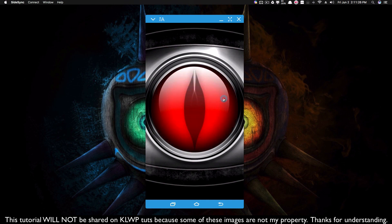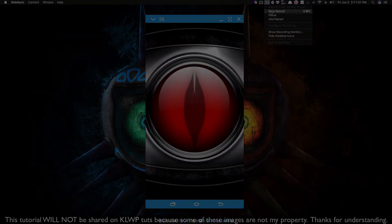And there you have it. That's part two to the blinking eye, and that is it for this video. I hope it helped.